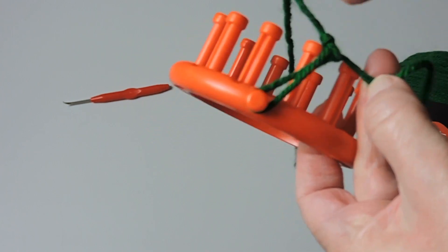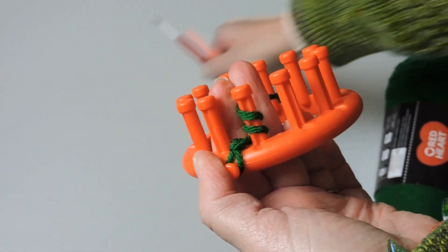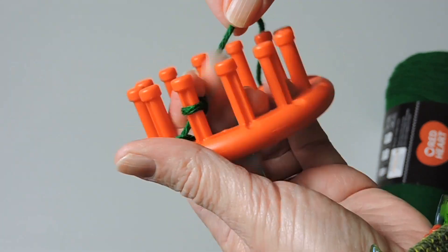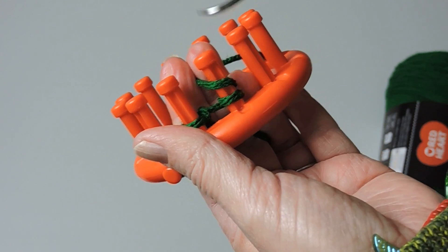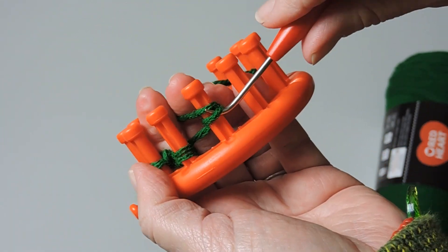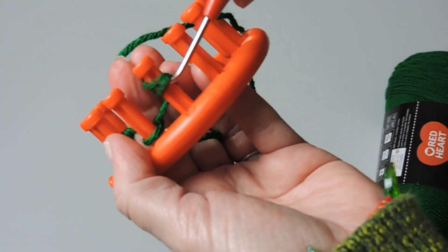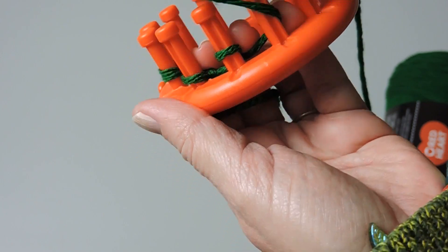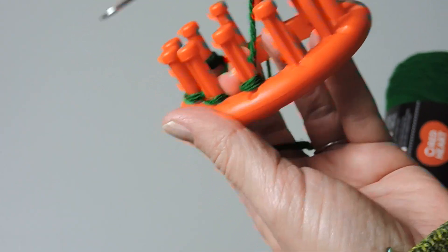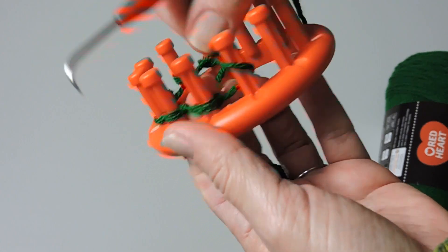Some looms have a peg on the outside, so if yours does you'll want to attach the slipknot there. If not, just attach it to the first peg on the loom. We're going to start by wrapping twice around the loom — wrap once, then wrap again, and take the bottom loop over the top. We're going to do this for seven pegs. Wrap once, wrap again, take the bottom loop over the top on each peg. Go until you reach the seventh peg and then I'll show you what to do next.